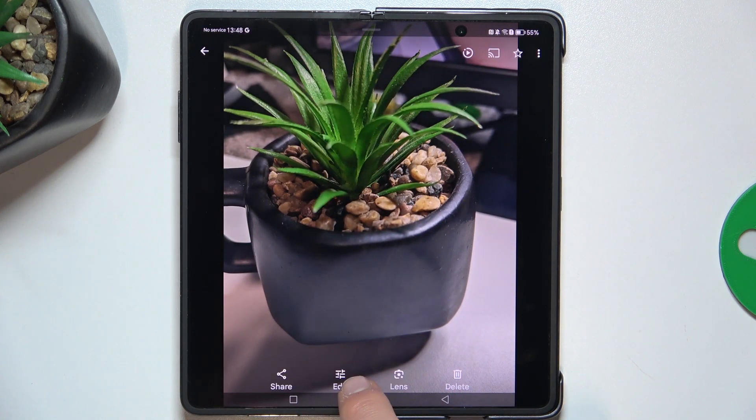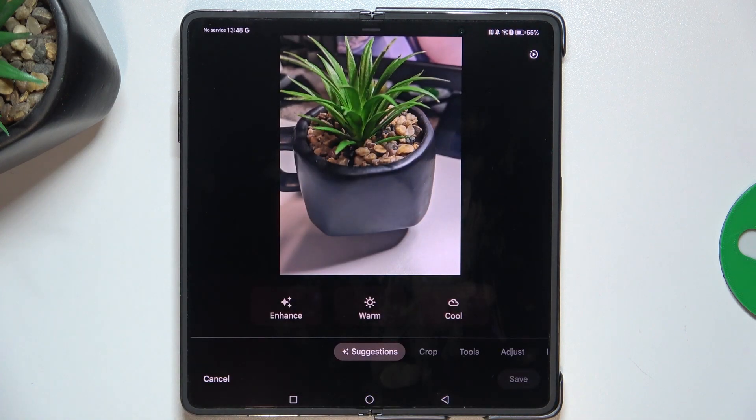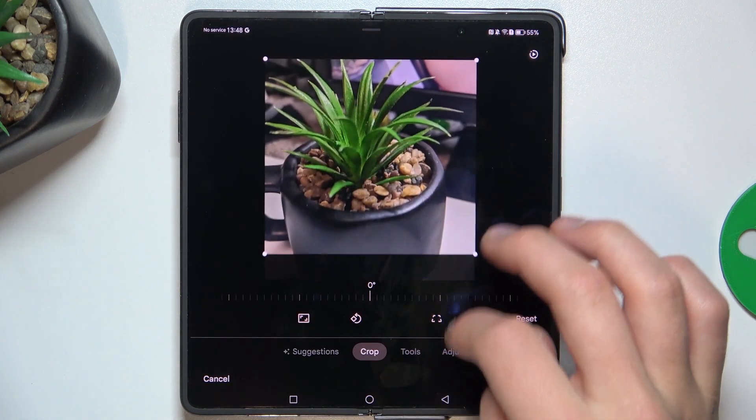Now, at the bottom, tap this icon — edit. And now, as you can see, you can crop the image.